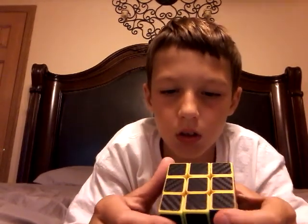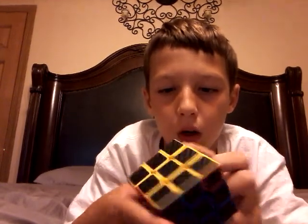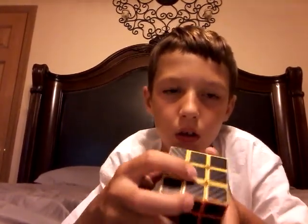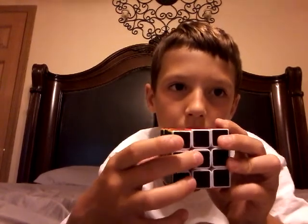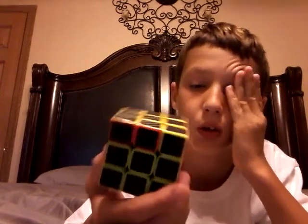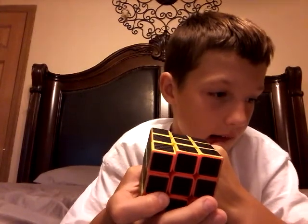I just solved yellow, and so I have this, this, and this solved. I need two more sides — no, three. This has always been fun.